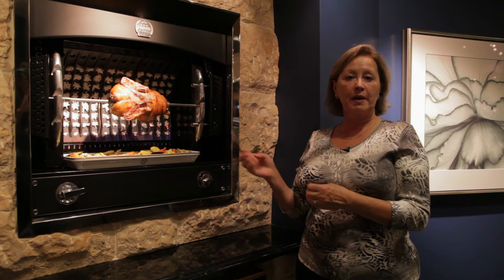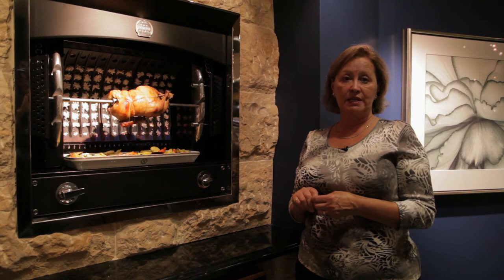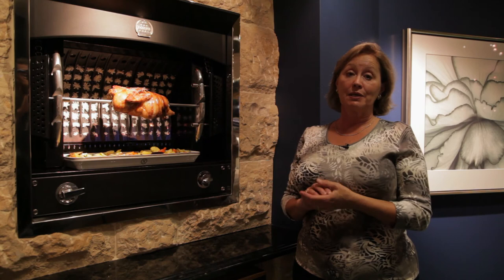If you want to roast potatoes in the duck fat, my recommendation is to pour off some of the duck fat first and roast the potatoes in the oven at a higher heat so they get nice and crisp. But you have to admit, roasting a duck on the rotisserie with some vegetables underneath has to be the easiest meal you could ever cook.